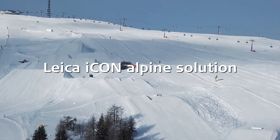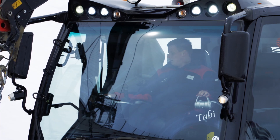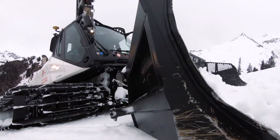Introducing the new Leica Icon Alpine Snow Management Solution — a complete solution that delivers real-time data on the in-cabin display, showing exact snow depths under the blade.